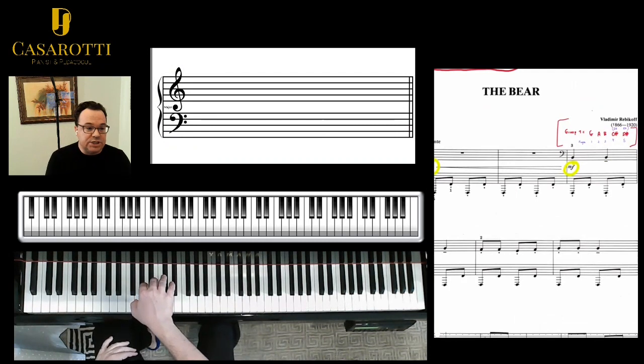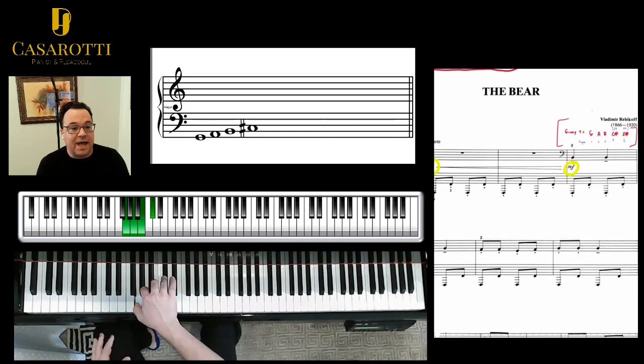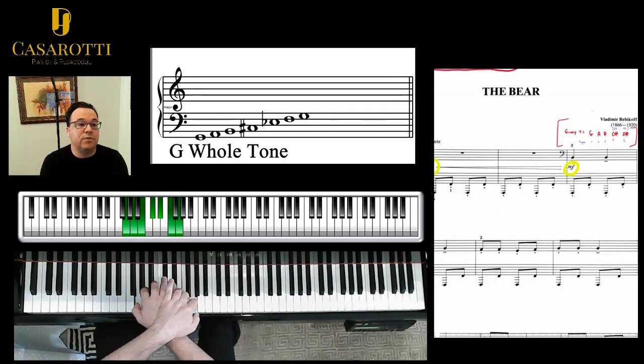So group one is G, A, B, then C sharp or D flat, E flat. I'm going to add two more notes here — F and G — so that we recognize it. So this is the G whole tone scale.